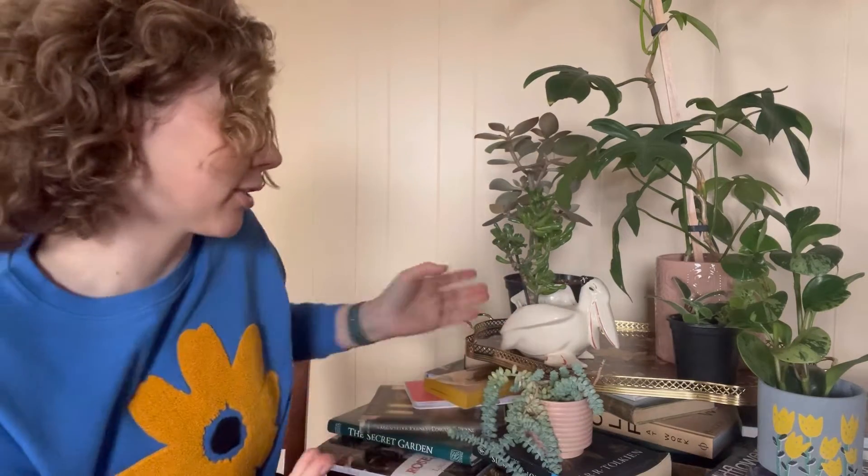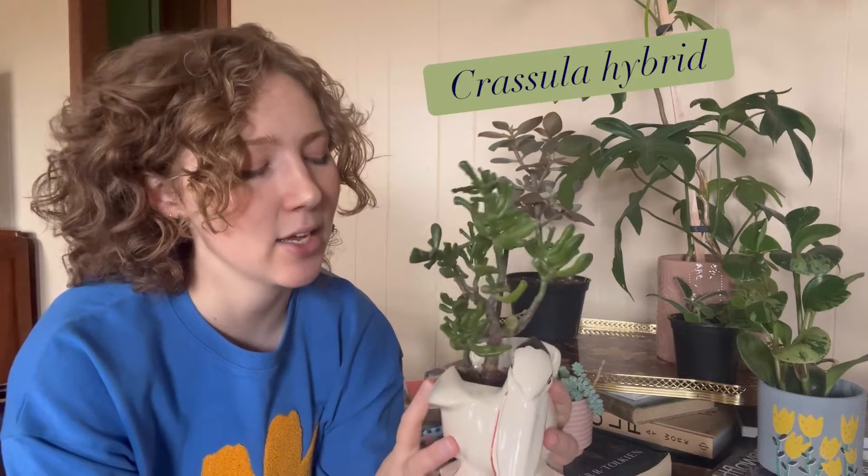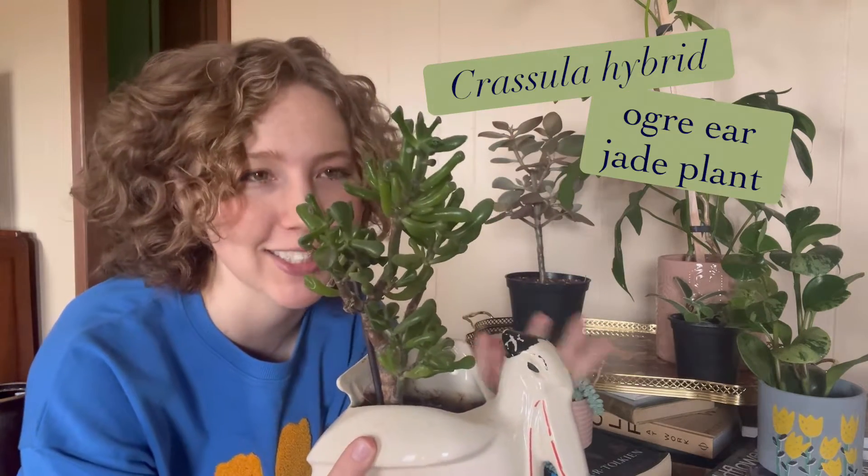I cannot stress this enough: genetics are king. Sometimes you don't need any mechanical or chemical intervention to achieve branching — you simply let the plant grow because genetics play their part. An example is this Crassula species, commonly called ogre ears for its wacky growth. As you can see, it's naturally branched and bushy — it branches on its own volition without me doing a single thing to it. Plants that naturally branch are really, really nice.